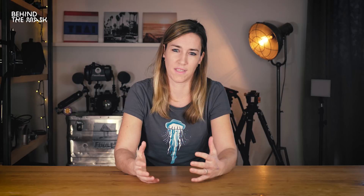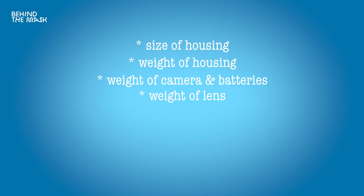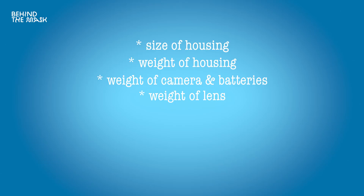The buoyancy of your housing is going to depend on a few things: the size of your housing, the weight of your housing, the weight of the camera, the batteries, the lens you're going to use, the ports you're going to use — whether they're glass ports, acrylic ports, dome ports or flat ports — if you're going to use an external monitor or not, and last but not least, the weight and the amount of video lights you're going to use.